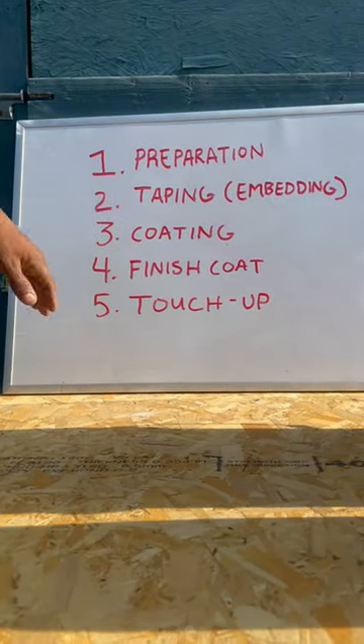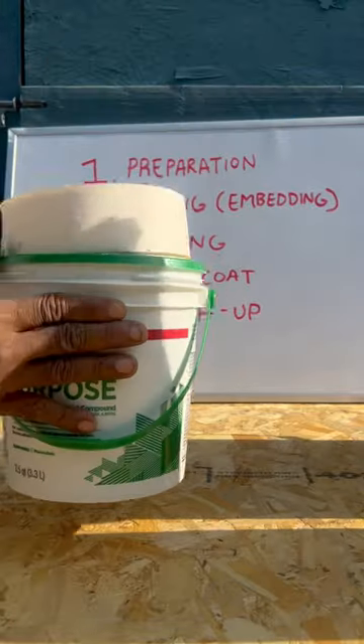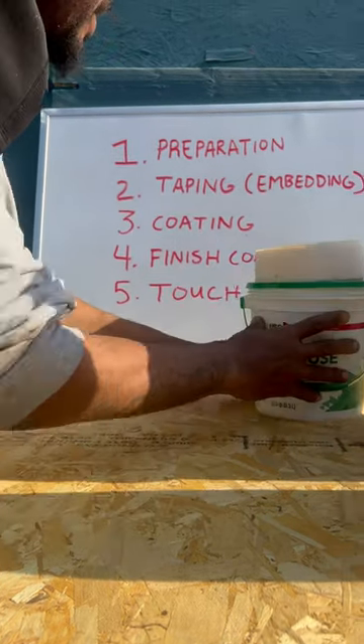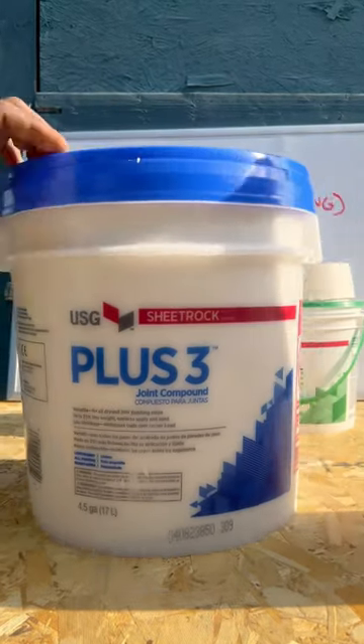Next is going to be your taping phase, or embedding. During this phase I'm going to be using paper tape, and I'm also going to be using this green top, or all-purpose mud. This serves as my adhesion — it's my glue.